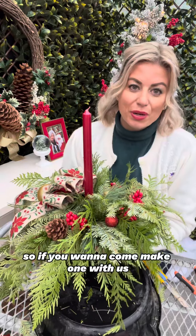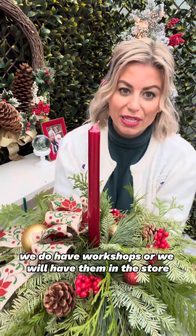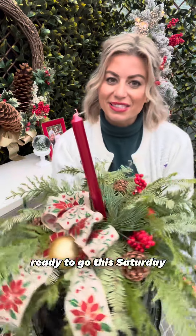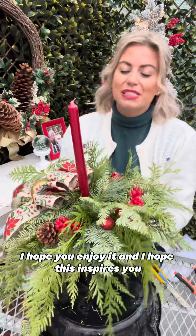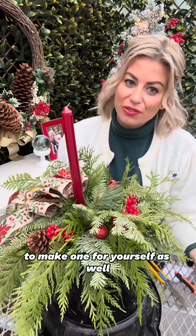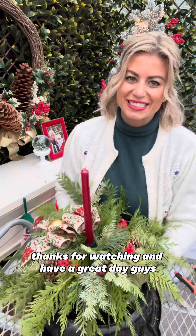I love how bright and cheerful that is — I love the pop of red and the red candle. So if you want to come make one with us, we do have workshops, or we will have them in the store ready to go this Saturday. I hope you enjoy it and I hope this inspires you to make one for yourself as well. Thanks for watching and have a great day guys — happy holidays!